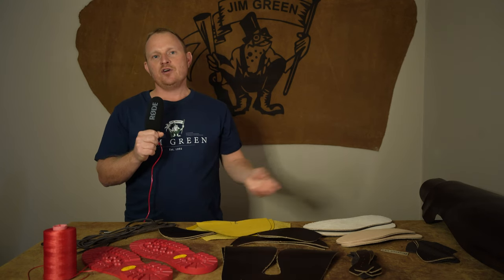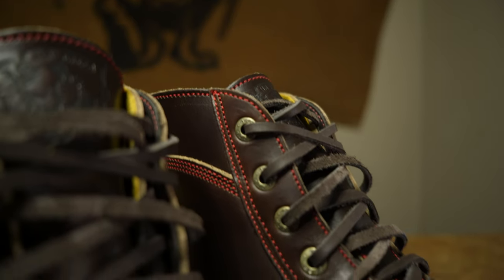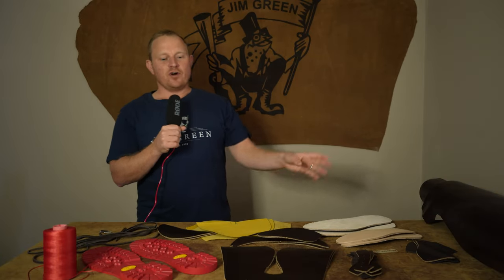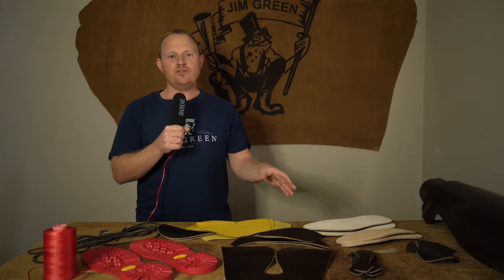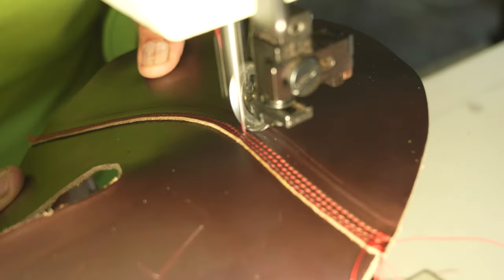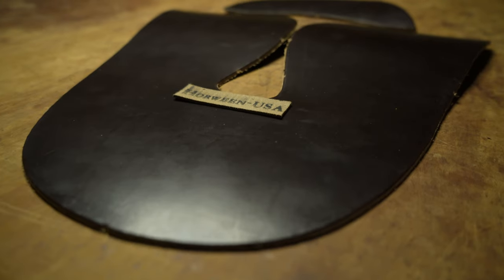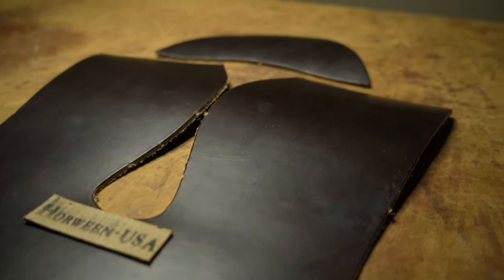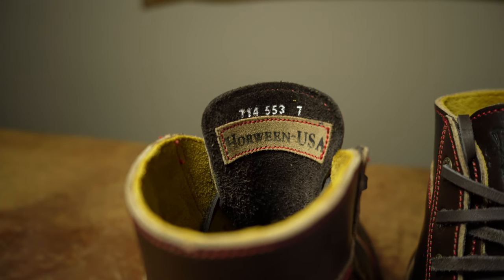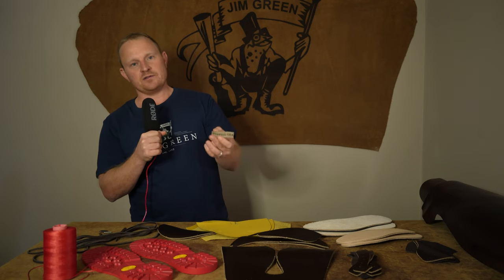We would have loved to use our traditional green laces, but we're going with a brown leather lace which ties in nicely since the red soles already make quite a statement. One request from our loyal customer was that he wanted the Halloween USA branding somewhere visible on the boots. Because the boot is fully leather-lined, the internal stamp wasn't visible, so we've cut the label out and will sew it onto the tongue so that when he opens the boot he'll see the name there.